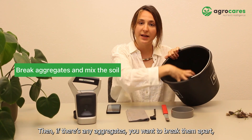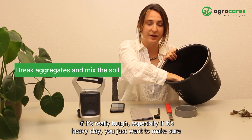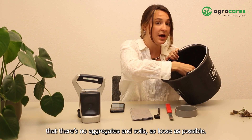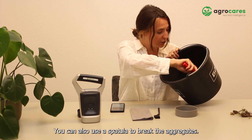Then if there are any aggregates, you want to break them apart. You can use your hands if it's really tough, especially if it's heavy clay. You just want to make sure that there are no aggregates and the soil is as loose as possible. You can also use a spatula to break the aggregates.